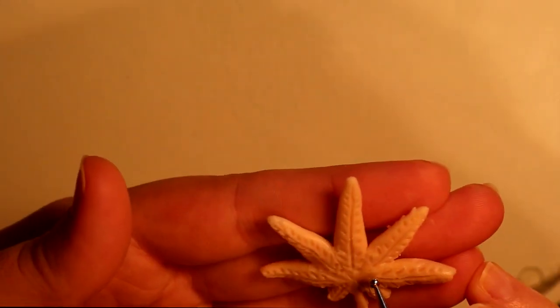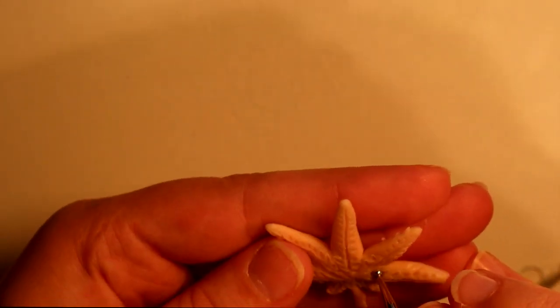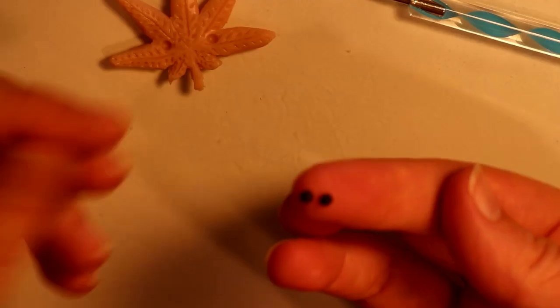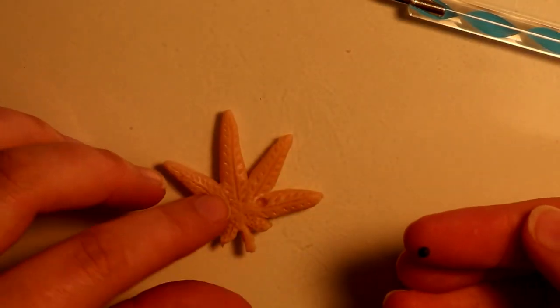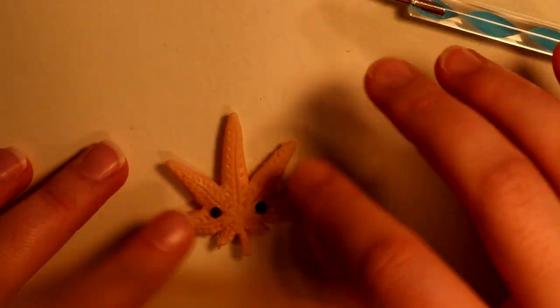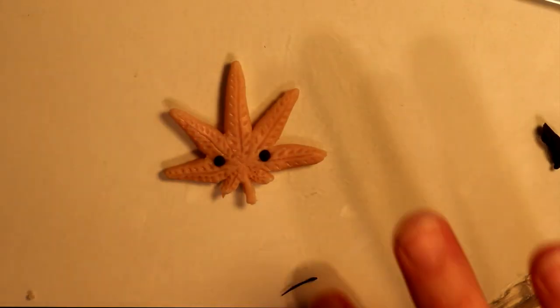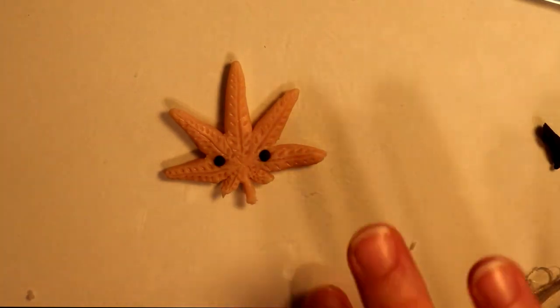Now using a large dotting tool, I put two holes to add his eyes. For his eyes I just used two balls of black clay, and for his mouth I used a small strip of black clay.